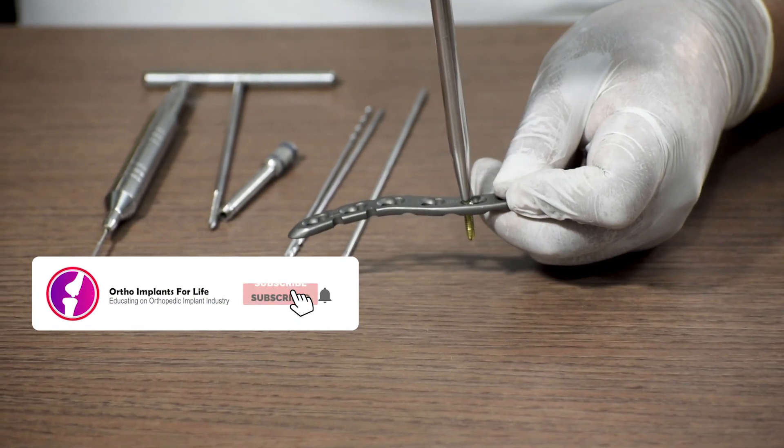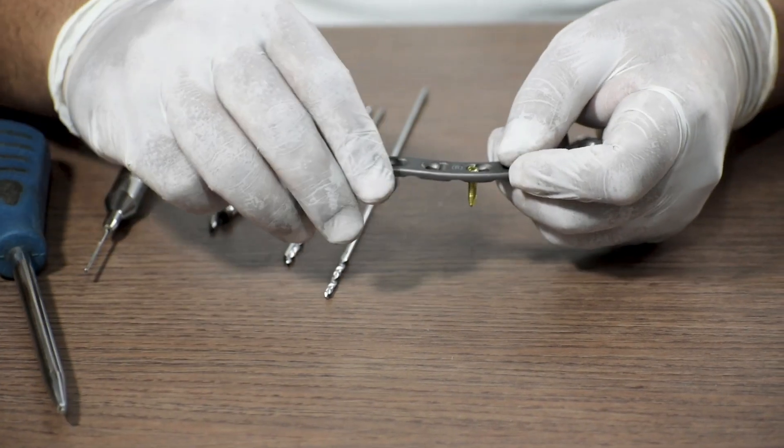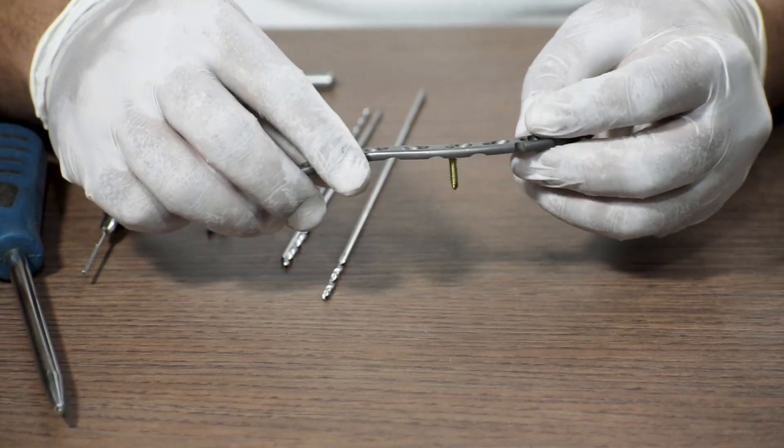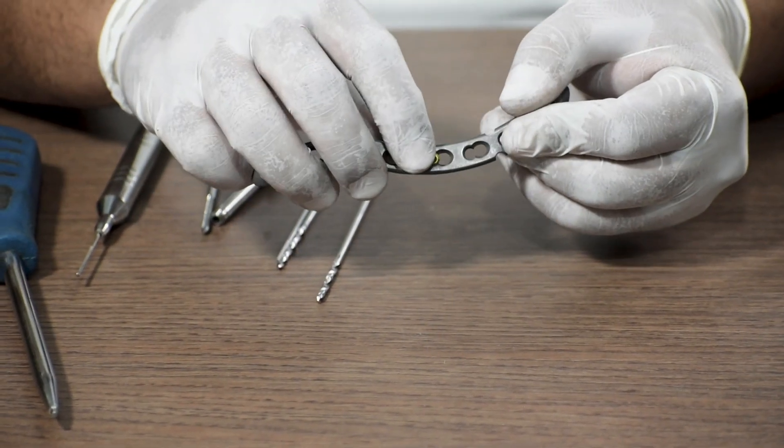As you already know, a locking screw gets locked in both the plate and the bone. This portion gets locked in the bone, and the head of the screw gets locked in the plate.